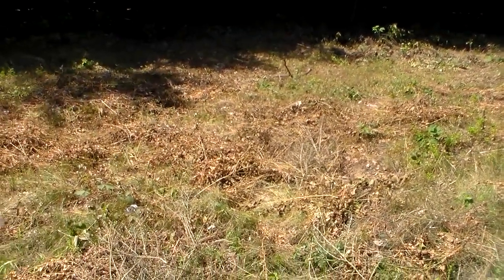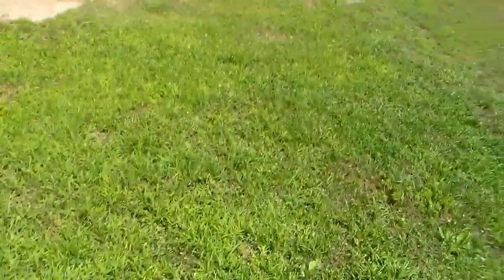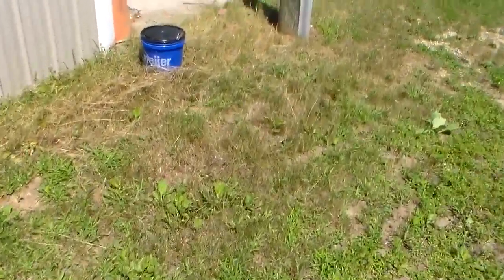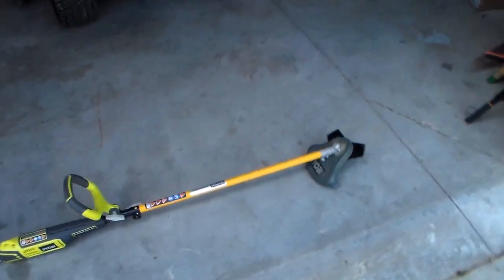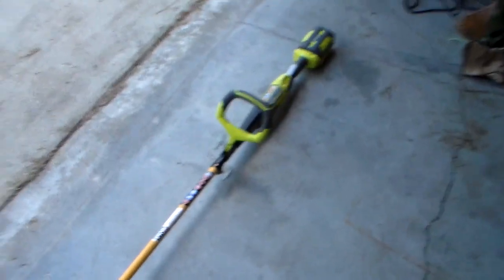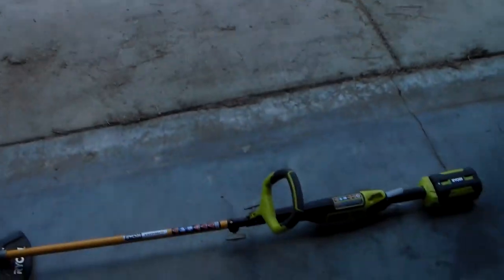We got it low enough now where we can keep it maintained. We're going to put the wood pile and everything back here, which we already started. I just wanted to show you this device because it's a pretty good investment if you own property. I started using it to clear by the road because the county didn't come and do a good enough job, and we'd like to be able to see when we pull out onto the road. Highly recommend it.